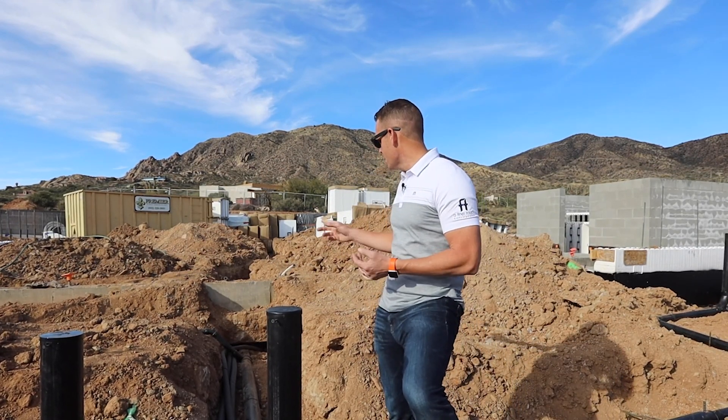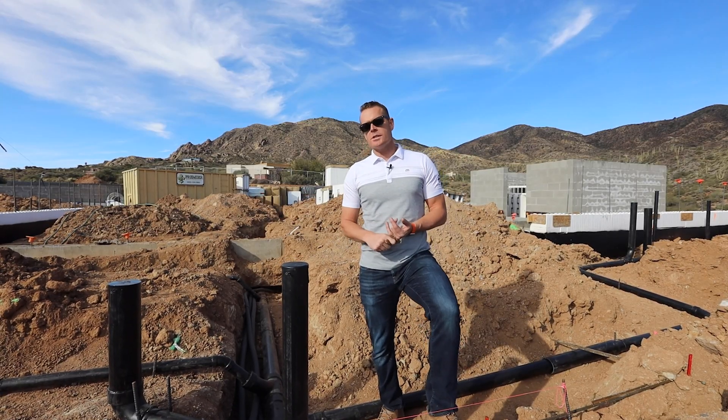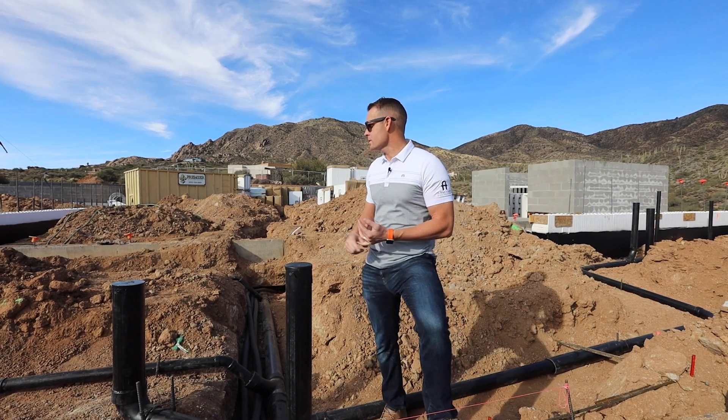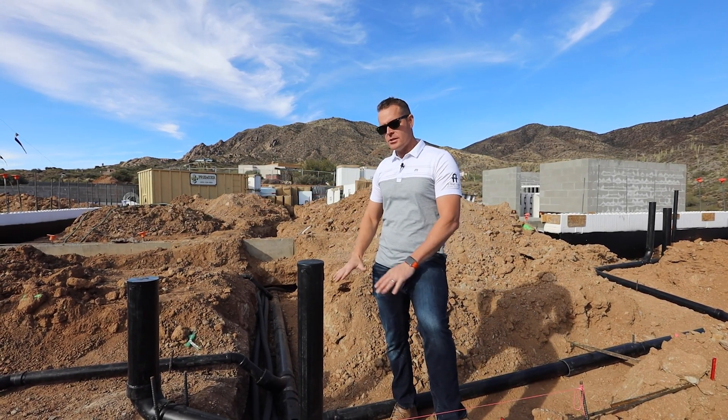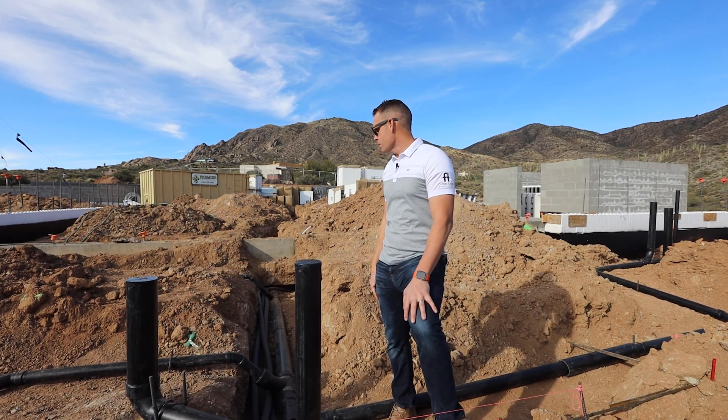This is where we bring in sand. We bring it up here, and really we want to create a soft bed over the plumbing. This really helps prevent any breakage, any cracks or breaks in the underground plumbing, in the pipes. This is required, especially for certain soil types in Arizona. So we'll bring in the sand, disperse it, so you have this nice soft bed over all the plumbing.